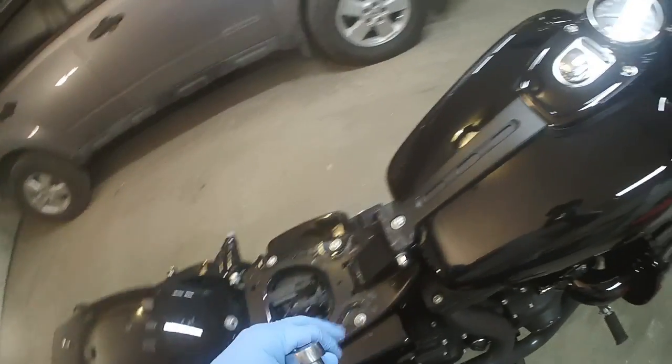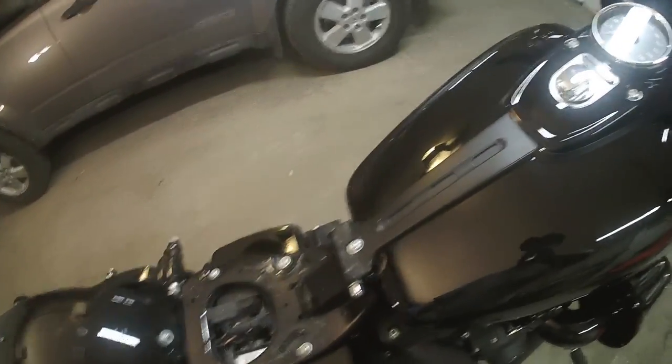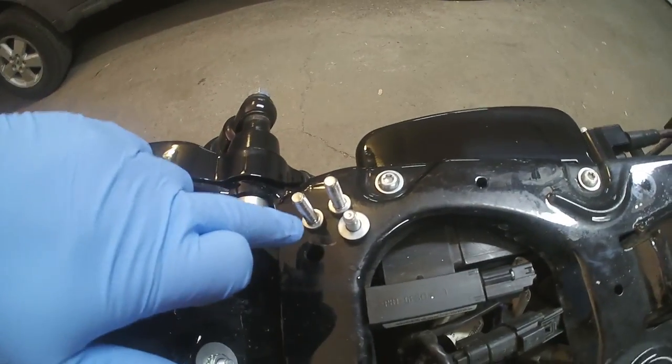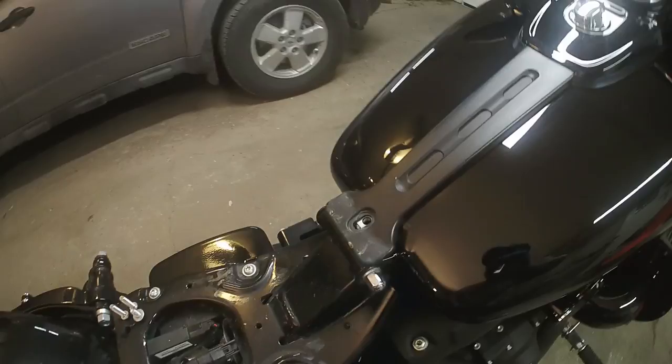Now that you've got your seat out of the way, go ahead and remove this screw and these two screws. On mine they are both 3/16th Allen sockets. The two long ones with small washers are what secure the instrument cluster, and the shorter one with the big washer is what secures the trim plate.